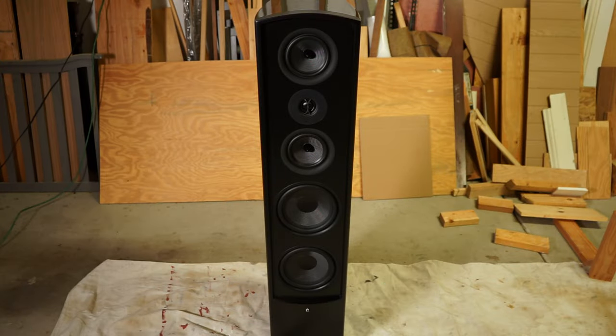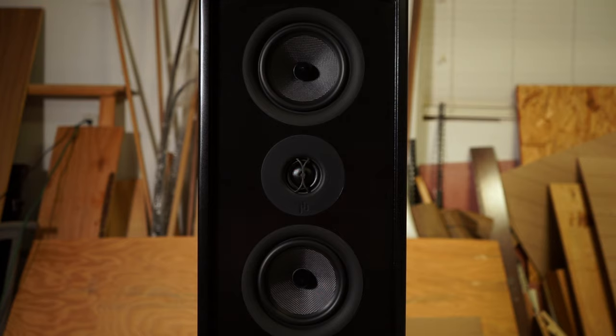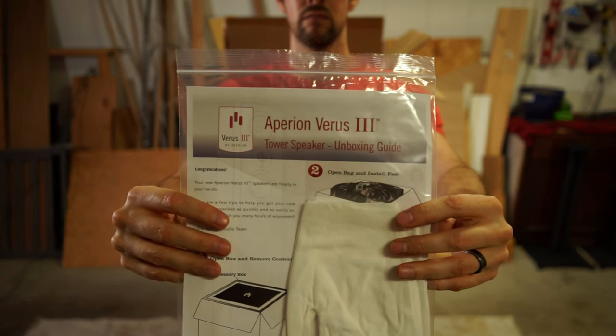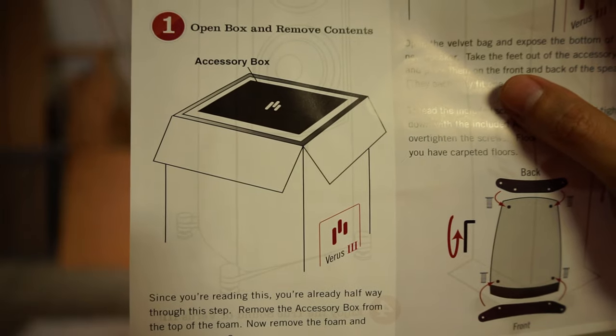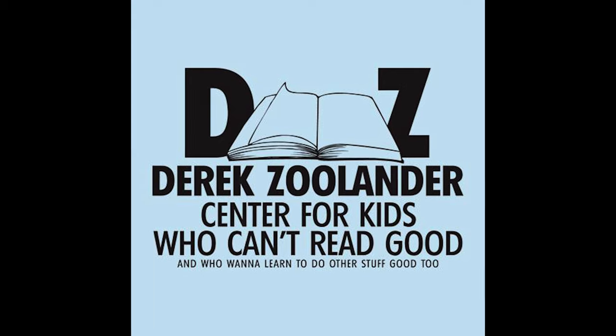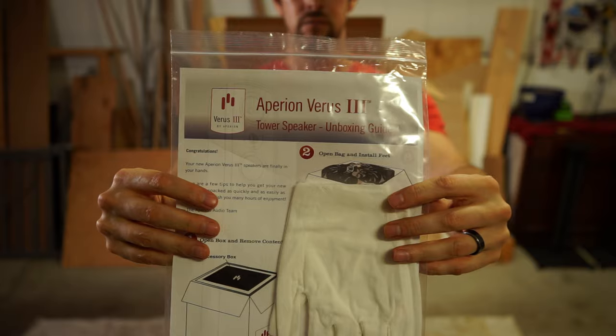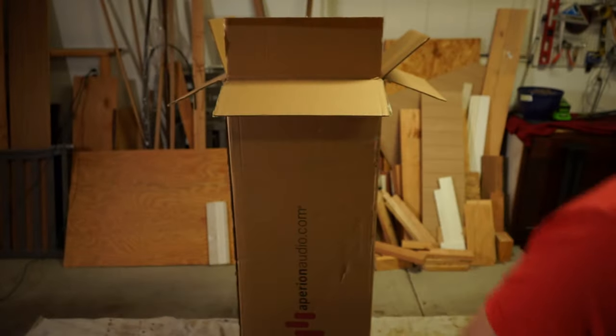That's right folks, these Varus concert towers from Aperian Audio are so tall and heavy and inconvenient that they come with an unboxing guide — with really small print and really big pictures for guys like me who attended the Derek Zoolander Center for Kids Who Can't Read Good and who want to learn to do other stuff good too. So I'm here to help you through this step-by-step guide.